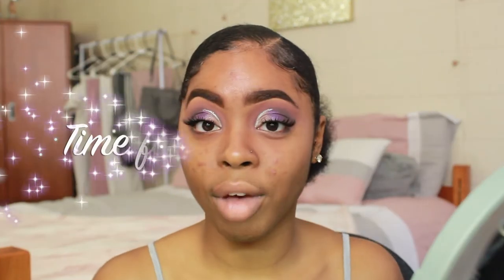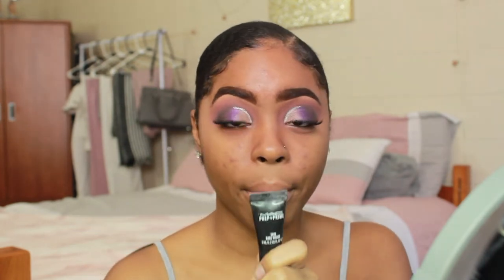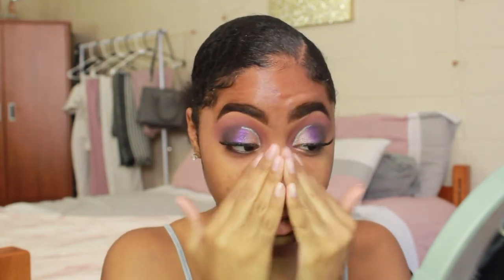My first step for face makeup is primer. I'm mixing two: the Cover FX Mattifying Primer on my T-zone because it tends to be oily, and the MAC Prep and Prime on other areas because it's very moisturizing and I tend to be dry there. If you have combination skin, I'd recommend doing this because it helps your makeup last throughout the day.